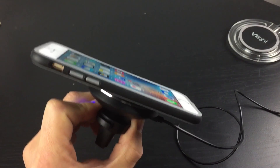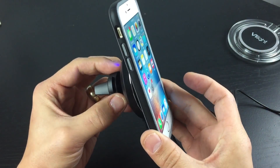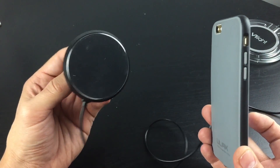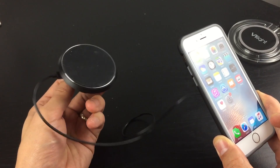Hey, how's everybody doing today? Today I want to introduce you to a cool product that is actually not available yet — it'll be available in November of this year if you pre-order. They were nice enough to send me a test product. Basically, it's called Put to Go.